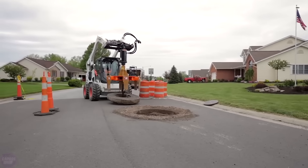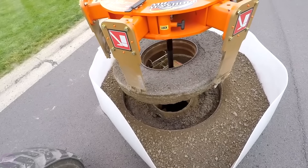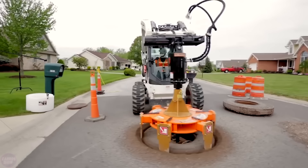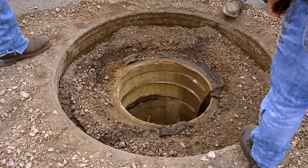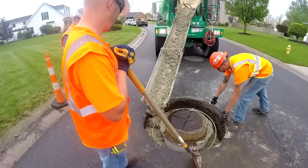The most challenging stage of adjusting manholes is the removal of the frame, because it's embedded in the asphalt surface. The Gold Series 6 Shooter cuts the asphalt around the manhole, significantly reducing the amount of waste and making the procedure more cost-effective. The machine is an attachment used in conjunction with a mini loader.